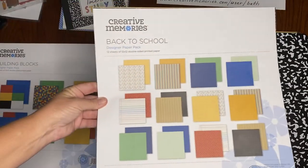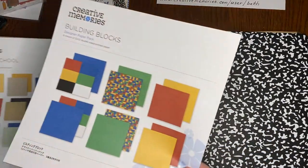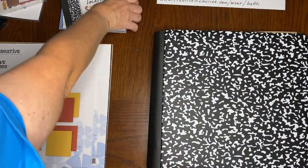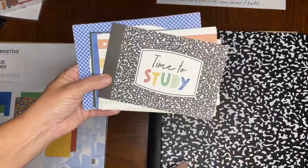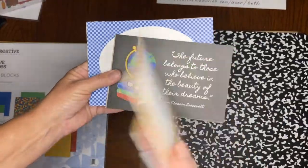There's a designer pack of paper, and there's building blocks paper and there are some great mats to use. This looks like the cover of a composition book, so some fun mats to use.